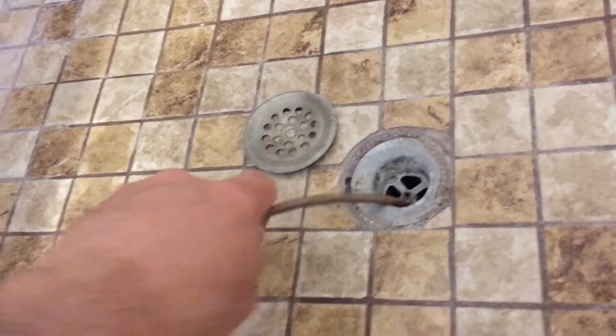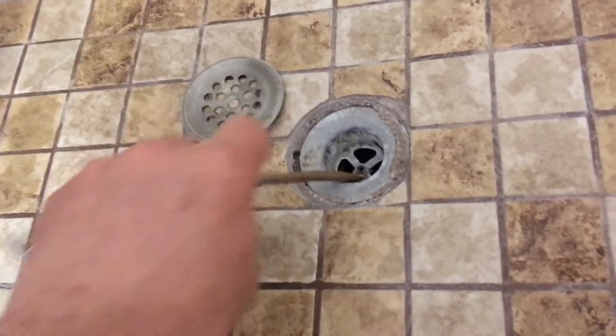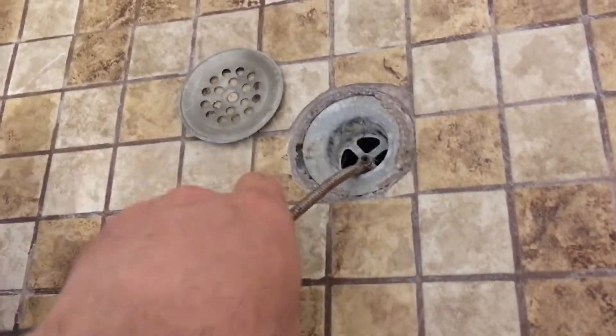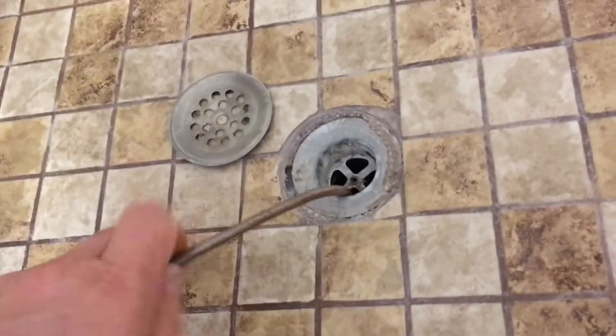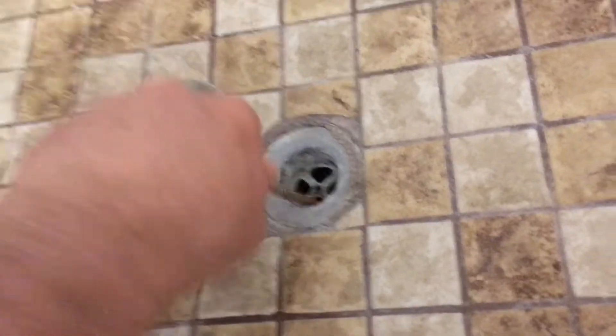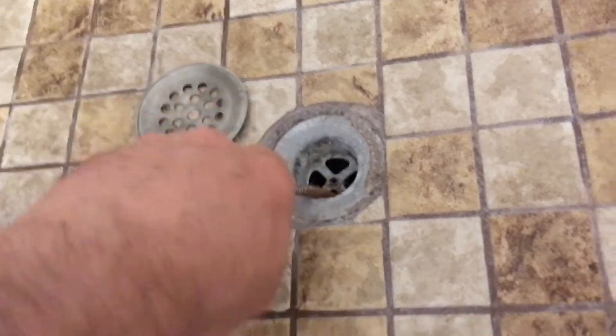You're going to drag it and try to drag the hair back and get the hair out of there. At some point you might actually hit the clog — you'll hit some resistance. I hit some resistance and that's probably the clog of hair. As you pull it out, you're going to notice a bunch of junk in there.